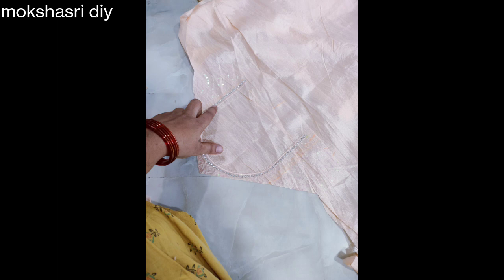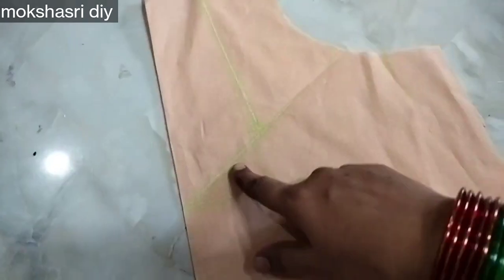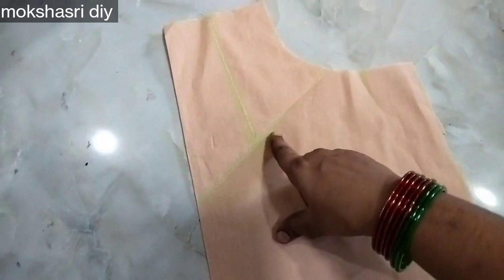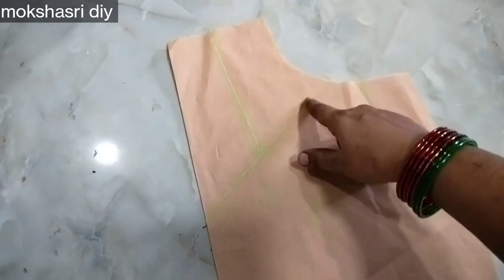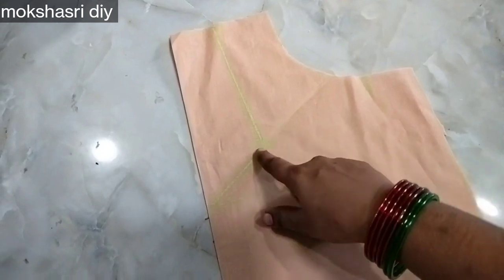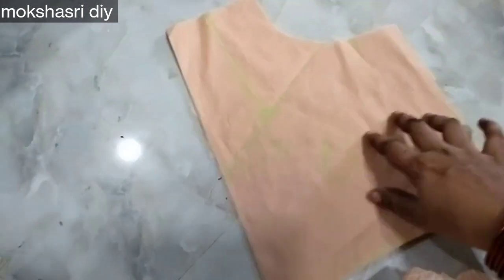You should cut the cast pattern. You should use a straight line to mark the back. This is a pattern for the shape, and there is one shape that should be used in that size.